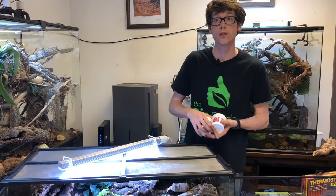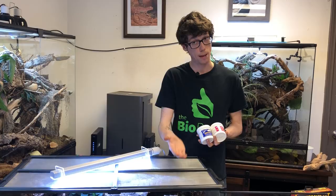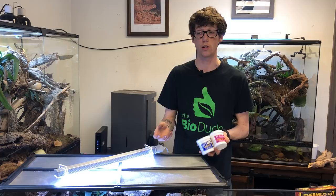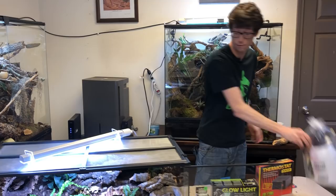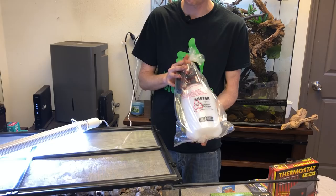For young and adult fat tail geckos, the rule of thumb is the space between their eyes — never feed a food item bigger than that space. Dubias are a lot easier to catch for fat tails than large crickets. If you use a mist king, set it for 20 seconds twice a day. If not, use a large manual mister once or twice a day, right before you turn the lights off for their proper photoperiod.